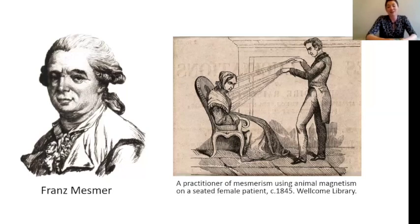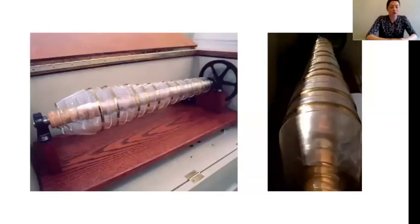Luckily, the glass harmonica has started coming back into fashion and become more popular again. There's a company in America called Finkenbiener which is making modern versions of the glass harmonica — like the one we have at Benjamin Franklin House, which you can see on the screen now. It's similar to the one Franklin would have played, but there are some differences. Rather than having colours on the rims to show the different notes, you should be able to see that some of the glass bowls have a gold rim, but not all of them.